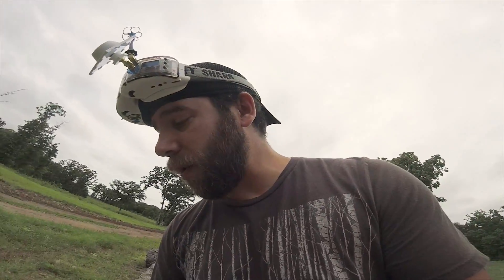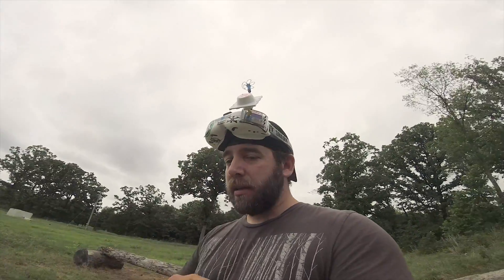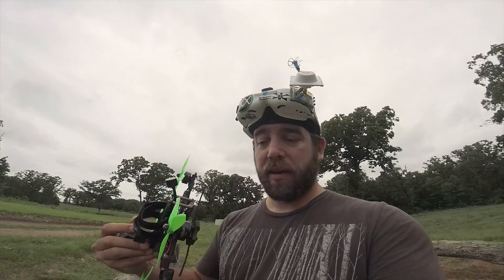Both of these quads are set up exactly the same — same motors, same props, same 4S batteries, even the same FPV camera. The only difference is the VTX antenna. That's really the only difference between the two frames.